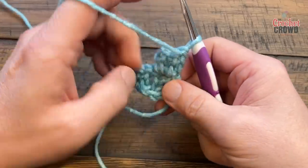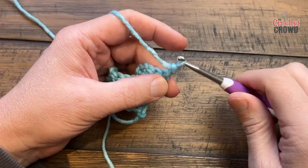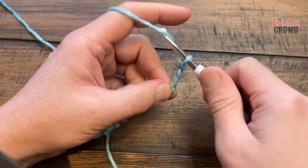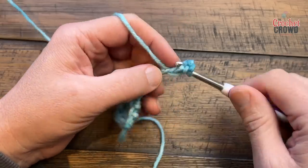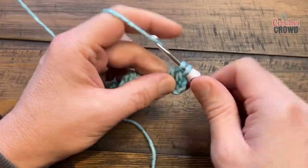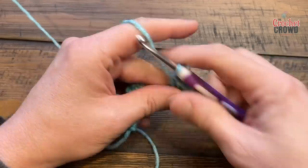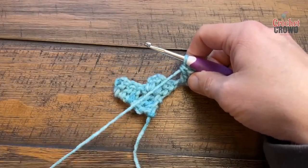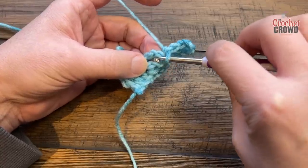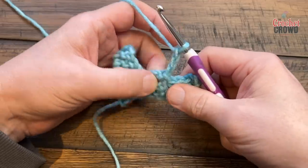Now turn your work and do row number three. Chain 1, 2, 3 — pinch — 4, 5, 6. Move your thumb back and do that one plus the two others in the row. If your work has twisted, make sure this corner is facing toward you. Go into the space between the chain and the post, then chain three and double crochet three times in there.